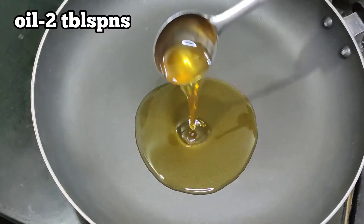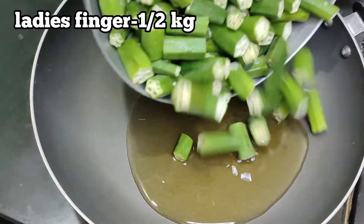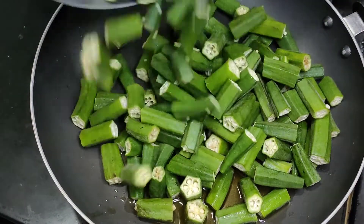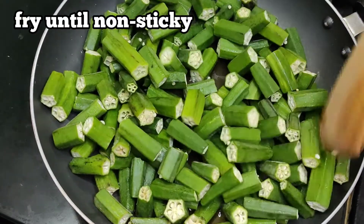We will put a pan with 2 tables. I am going to cut the pan.